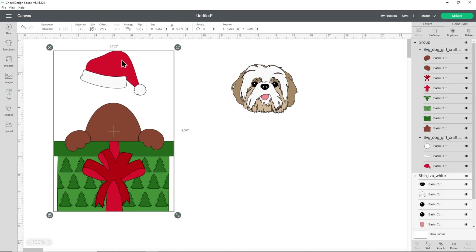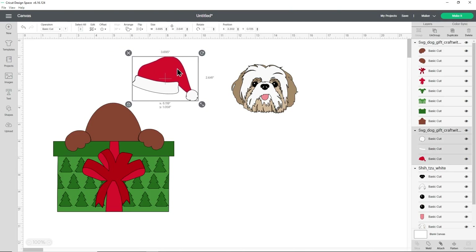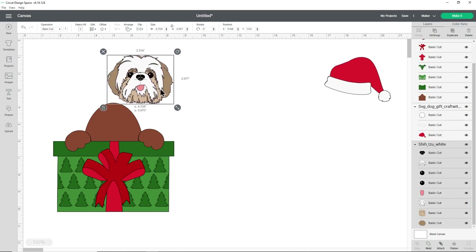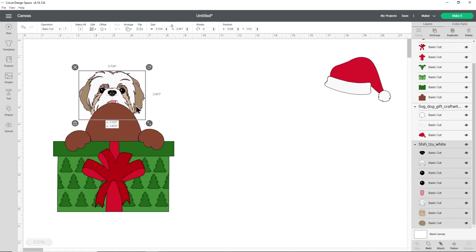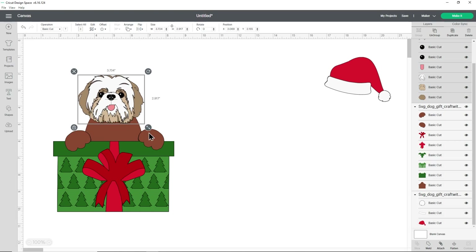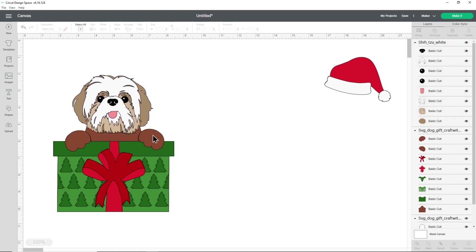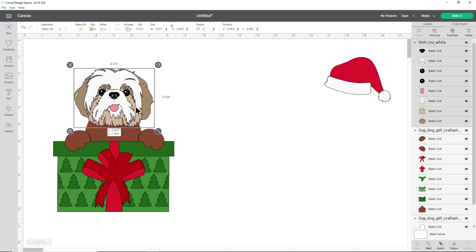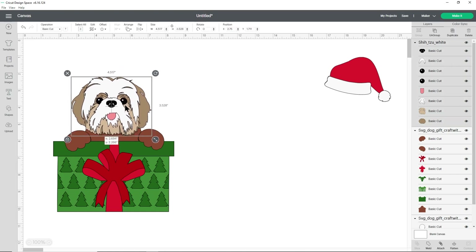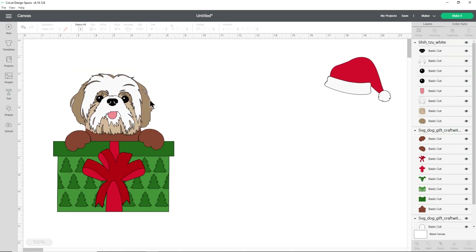I'm now going to click onto the dog with the Santa hat — the body we're going to use — and then over on the right click ungroup. That separates the hat from the rest of the design so I can move the hat out of the way and then bring in the Shih Tzu head. At the moment the head is appearing underneath the body, so go to arrange with the head selected and then centre front. Now you can play about with the sizing to make it look correct in comparison with the paw size.